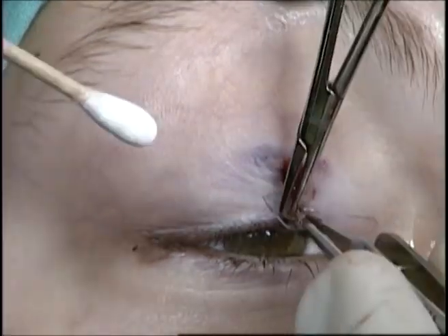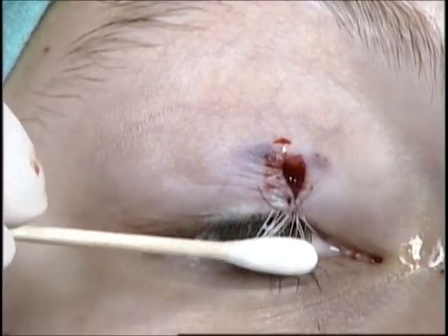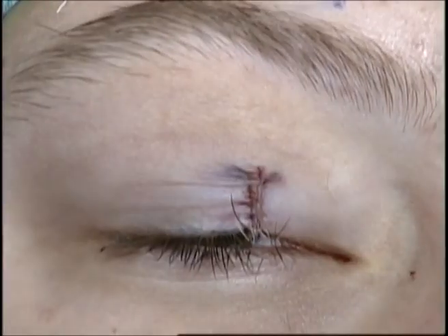The remainder of the repair can then be performed with simple interrupted sutures through the skin. At the conclusion of the case, antibiotic ointment is placed over the repair. The patient will return in approximately one week for re-evaluation.